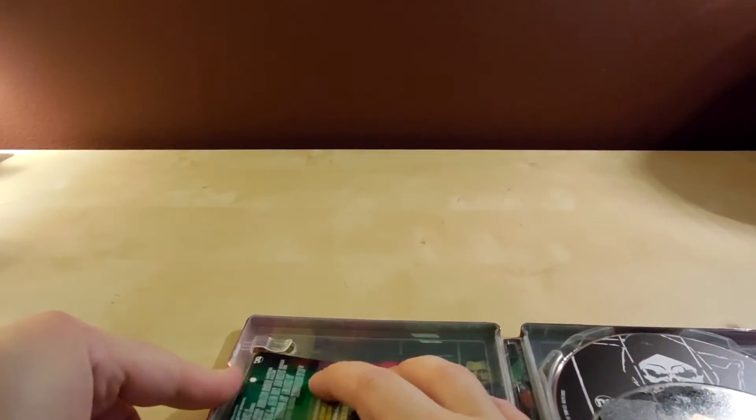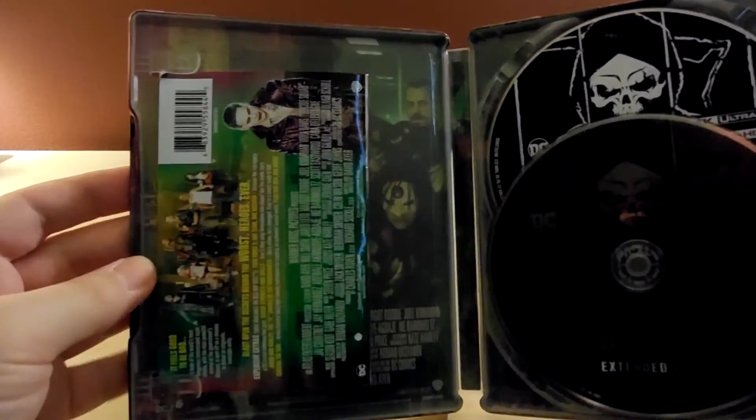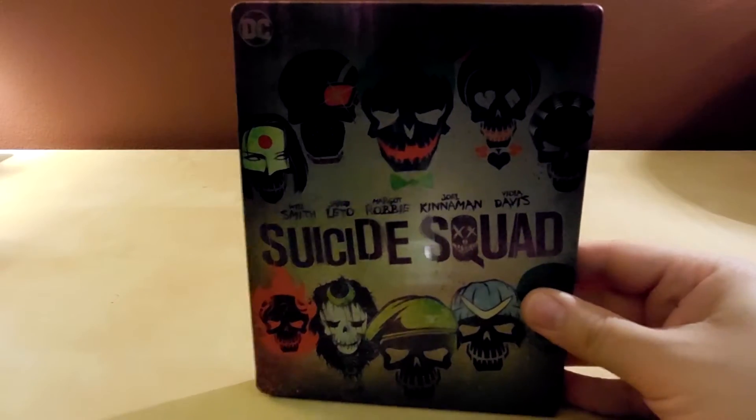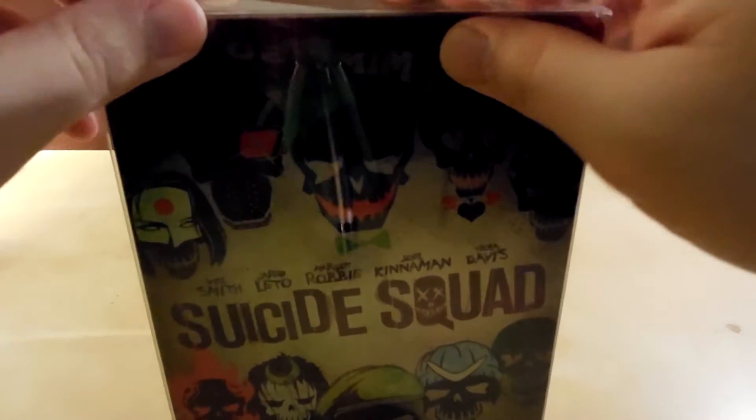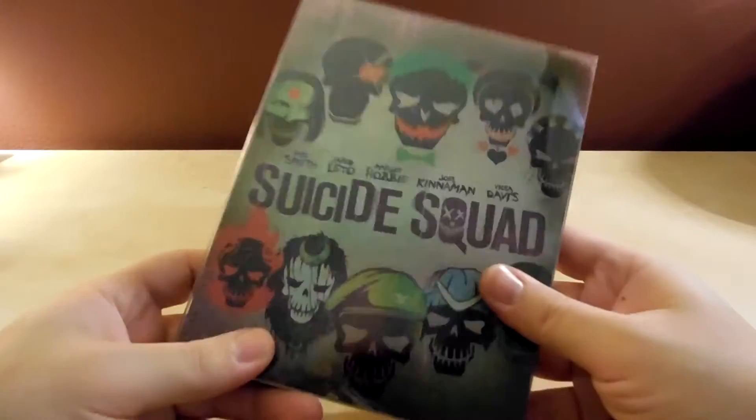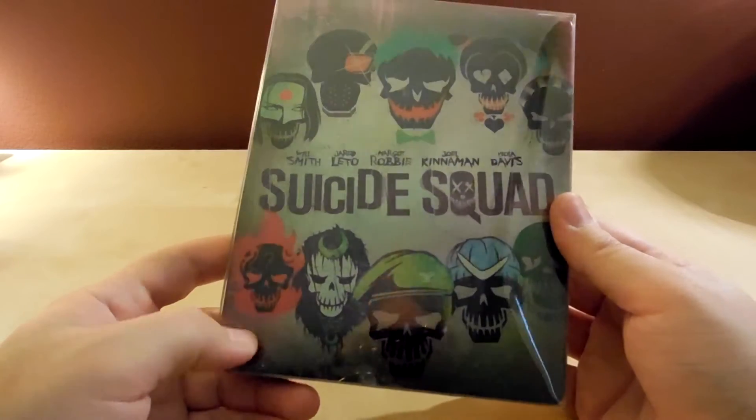Hold on, let me always put these in there if I can — and there's the Joker. I'm sure he's great; I haven't seen it. Okay, I got it to work, I close it up, and that's that. And then I put them in these protective cases because I'm a collector of this stuff.